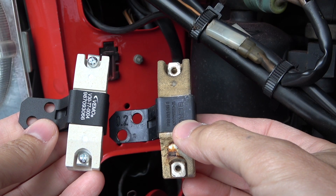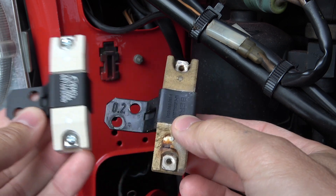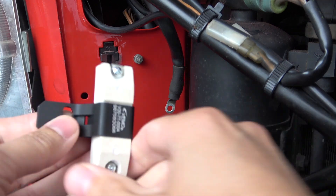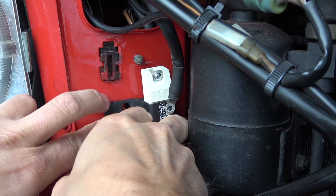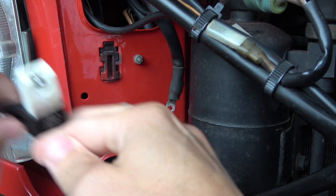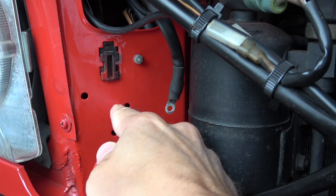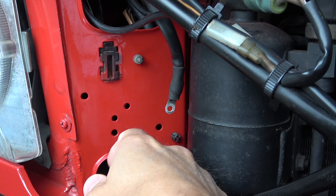Now once more: the old and new blower resistor in comparison — essentially 1 to 1 identical. They come delivered with a bracket and are inserted into these two holes. What I will also do is get my Mike Sanders grease and apply it to the holes a little, since the screws touching the paint will likely cause some paint to come off and I don't want it to start rusting again.